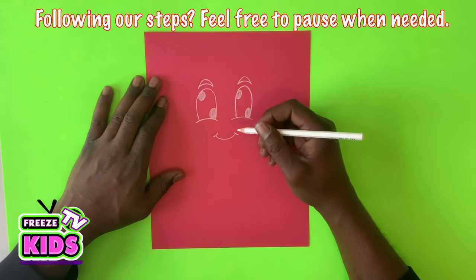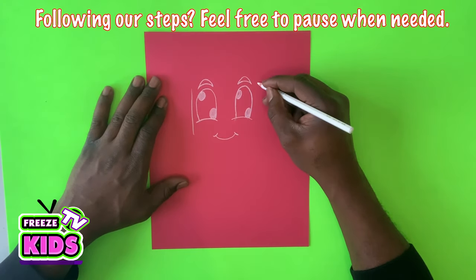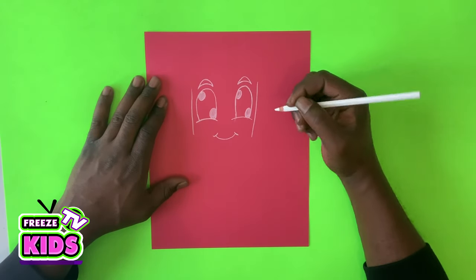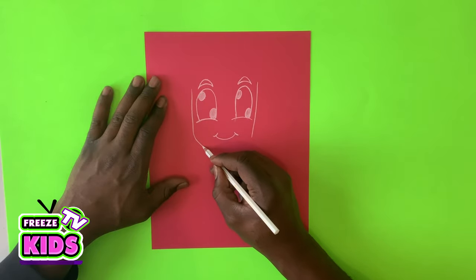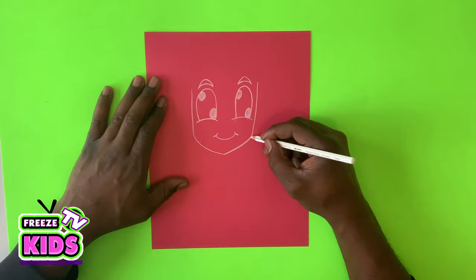Now we'll draw the side of the face. We'll have a line on each side over here, and then a line for her chin — it's just going to go down to there. Draw it like that, nice and smooth.